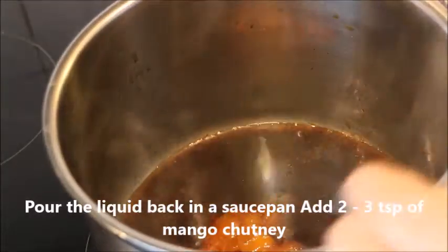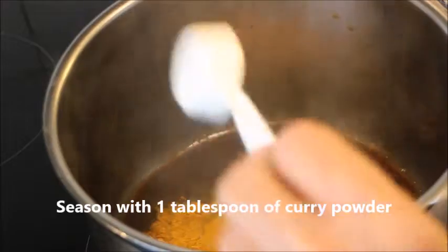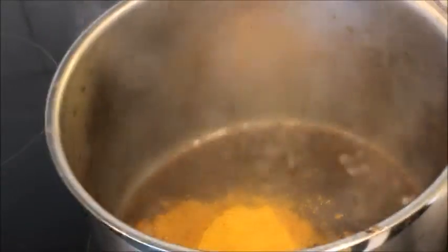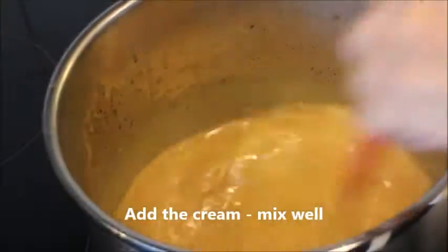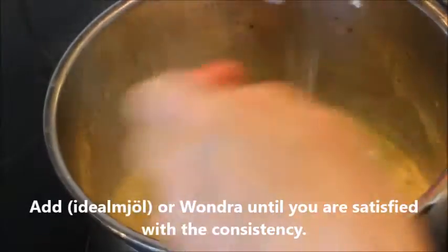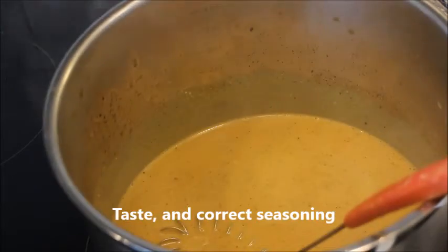Add two or three teaspoons of mango chutney and one tablespoon of curry, and whisk it. Then add the cream and mix it very well. The aroma is just wonderful. Then add Idealmjöl or Wondra until you are satisfied with the consistency.